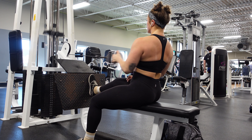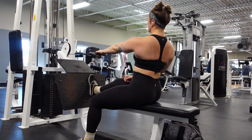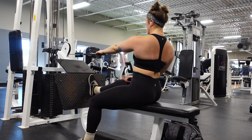Common mistake number two — it's just pulling with the hand. As you can see, there's not much going on at that shoulder blade. We want to pull the shoulder blade back. You can also think of it as pulling the armpit back, and then get the elbow tight to the side and pull the chest through.